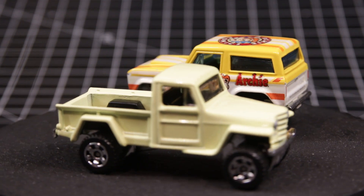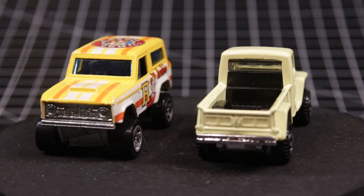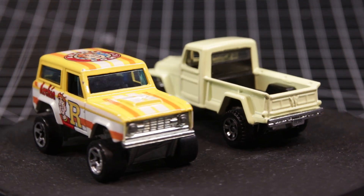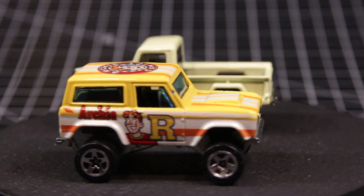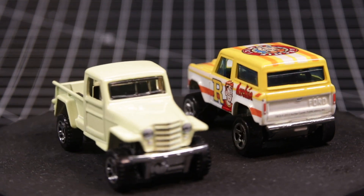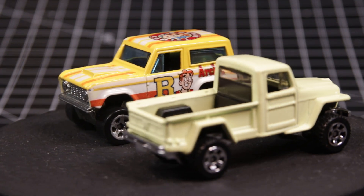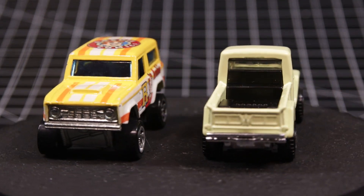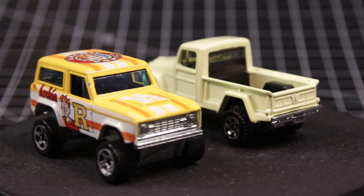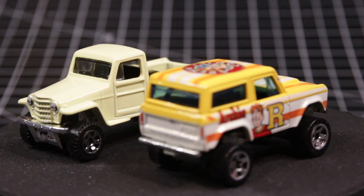I wanted to do two castings like I said and this can often be a challenge. As much as we like to think these little cars are 1/64th scale, often they are not. However, the Jeep actually is 1/64th scale, so I had to find something that was in a similar scale. After pouring through my castings I came across this '67 Ford Bronco that I got from Brian Free. While I wasn't sure what the scale was, it seemed close enough.